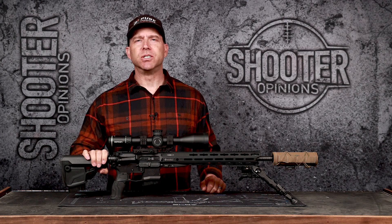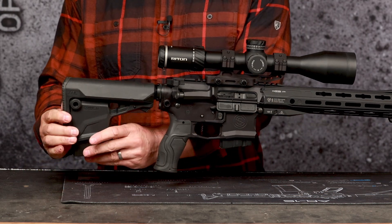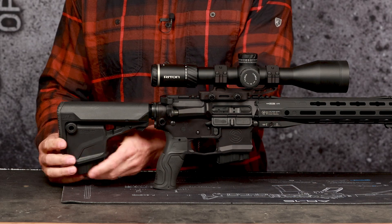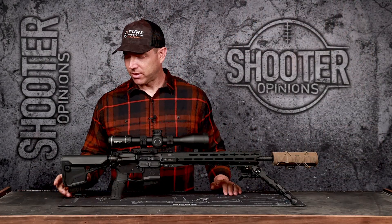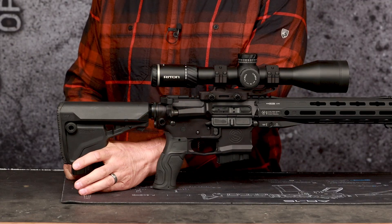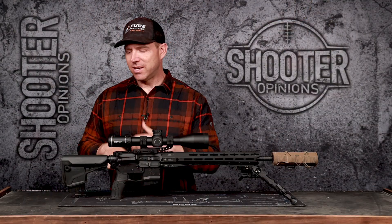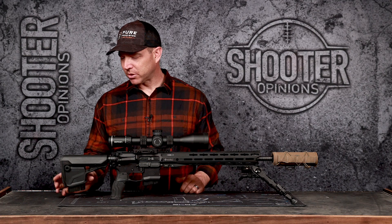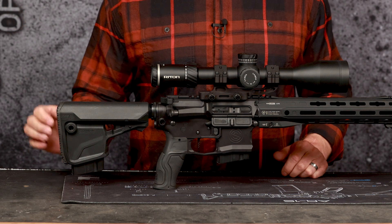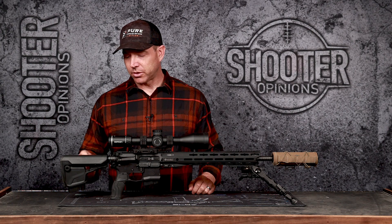This has a Fab Defense GL Core M stock — the M is for magazine. It has a 10 round 6 ARC mag in there, but any 10 round AR-15 magazine is going to fit just fine. I really like this little butt hook that you can use your non-firing hand to lock into your shoulder. It has flush cups on both sides molded right into the stock, plus a rubberized butt pad. Overall just a nice compact sleek stock.